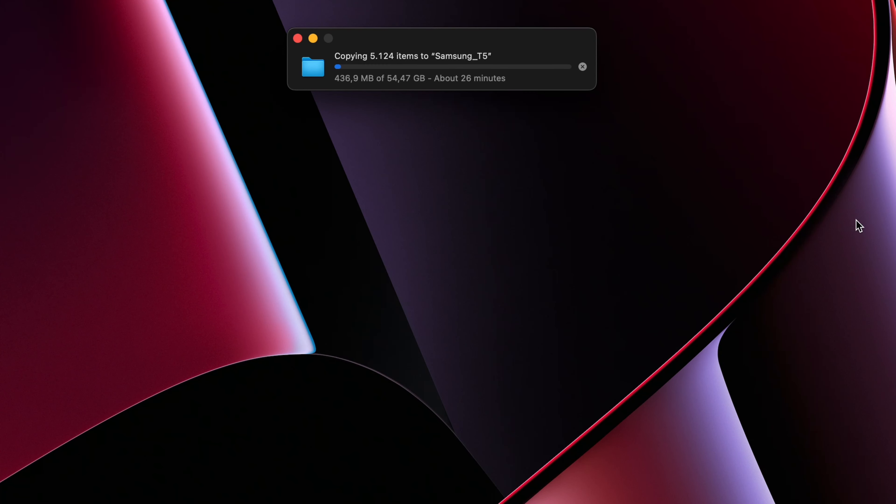I wanted to see how fast this thing is and how fast you can dump data, so I did a test with a folder that is almost 55 gigabytes. In 25 minutes everything was copied, so the speed is not that bad.